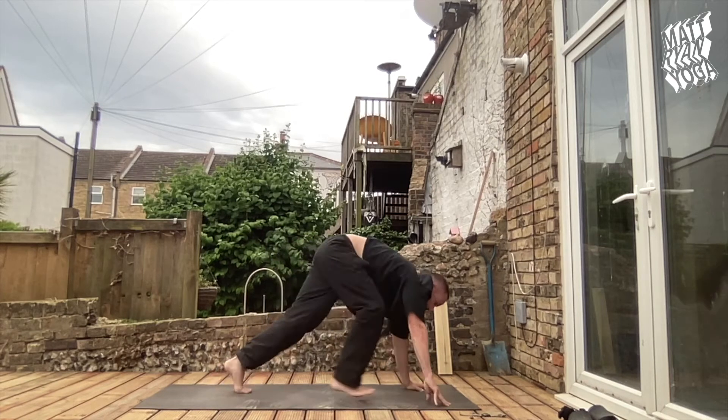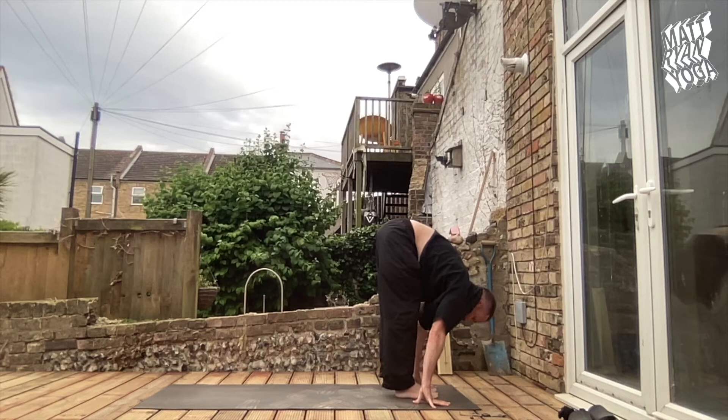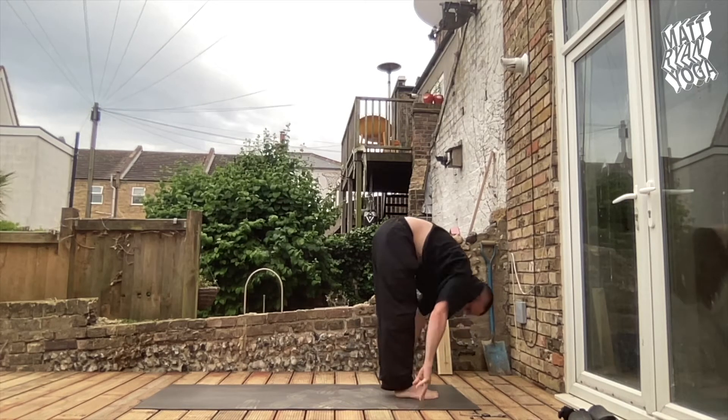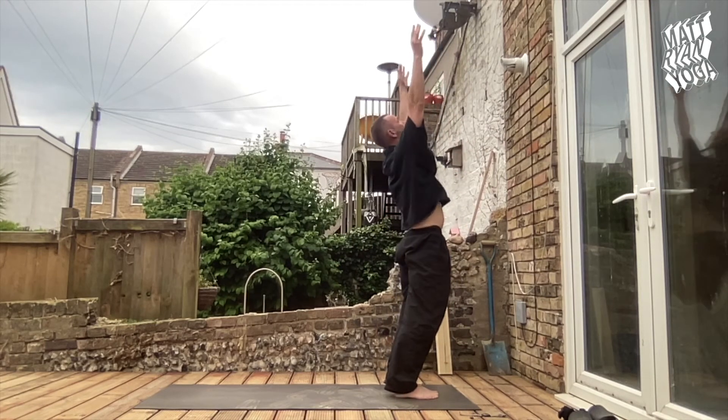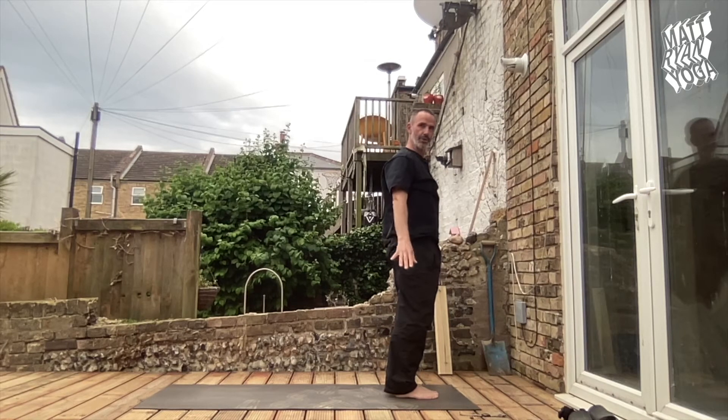Look forwards, bend the knees, step or jump, close the feet with the chin up. Let the exhalation tuck the chin in towards the knees for your Uttanasana. Nava, a graceful reversal — swallow dive — stretching fingertips. Samastitihi, standing tall or equal.